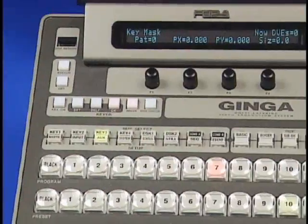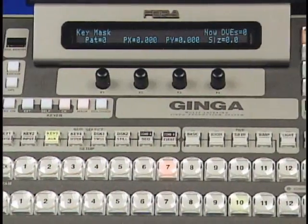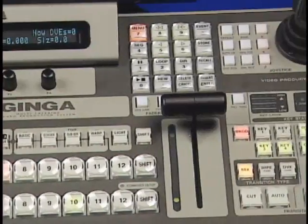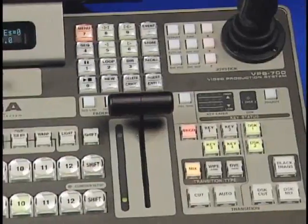The Ginga has 6 keyers, all with chroma keyers. 6 keyers should be enough for even the most demanding applications, with 4 ME keyers and 2 downstream keyers. The 6 advanced 4:4:4 chroma keyers provide real flexibility.